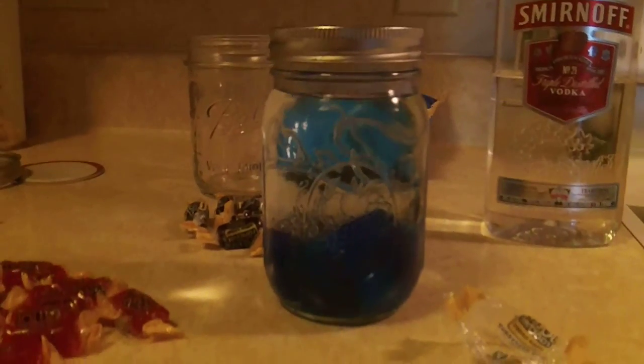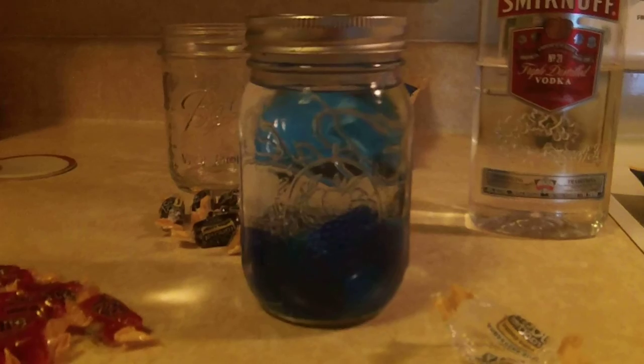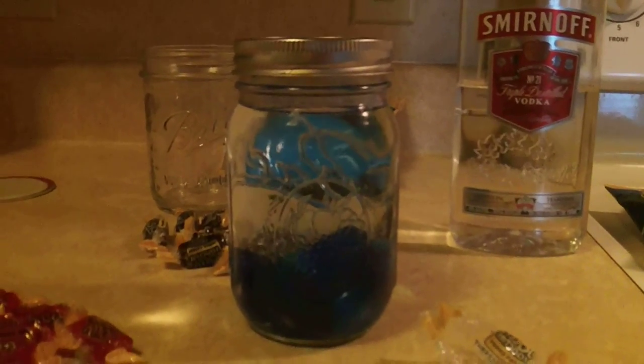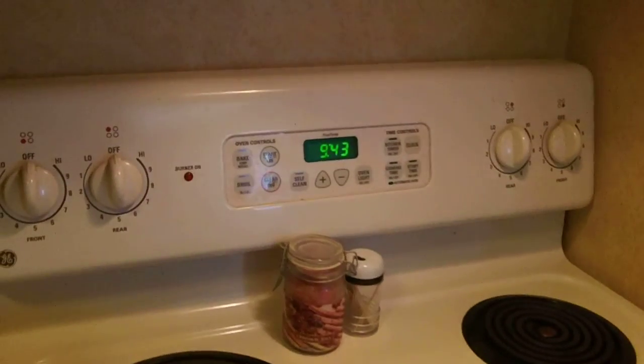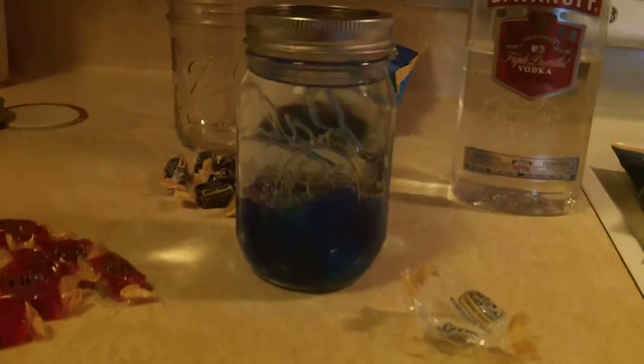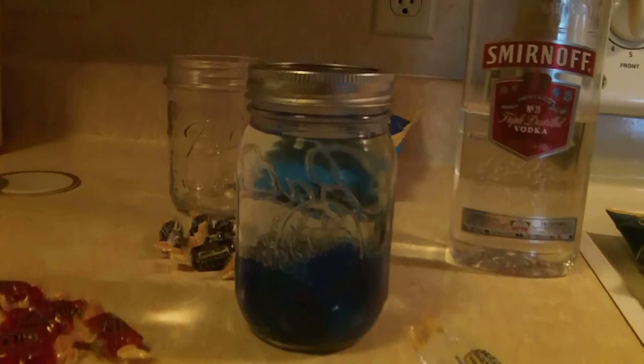Over the next few hours — it says it takes about 9 hours for the candy to dissolve — throughout the day as I'm in and out of the kitchen, I'll give it a little shake and leave it sit right there on the counter. It's just about 10 o'clock, so by 7 o'clock this evening, hopefully the candy is dissolved and we'll give it a little taste. We'll see you then.